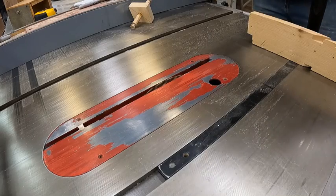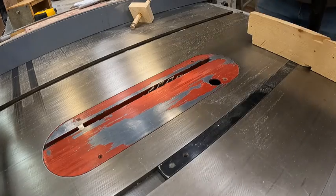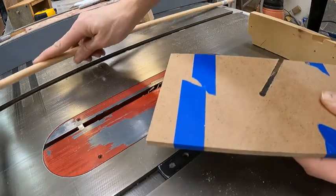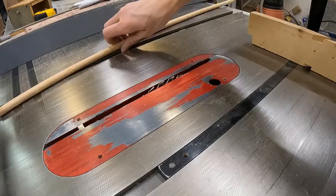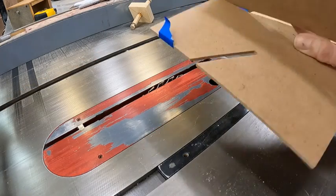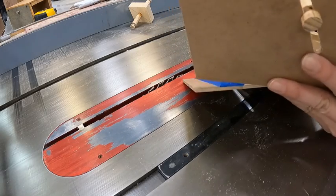So once it's cut, it should fit on your notches and your boards. I have to untape them. So it slides down in there — you can see it slides down into that notch.